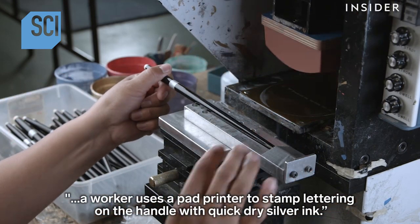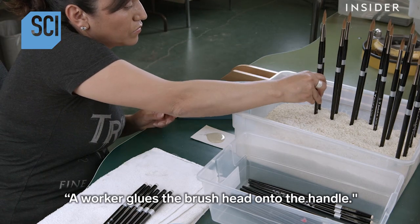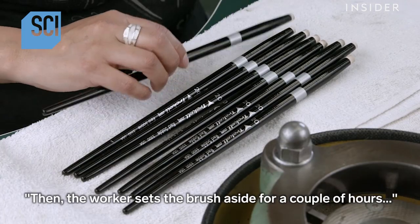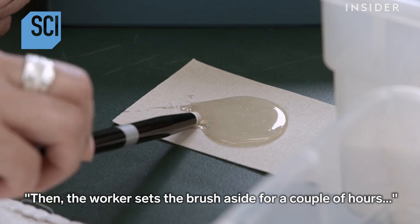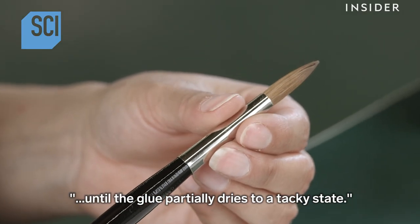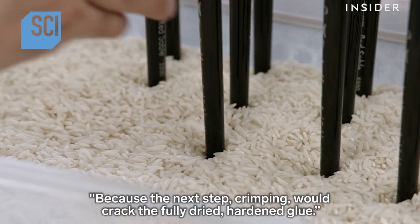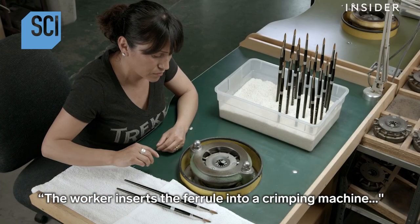Once the last coat of black paint dries, a worker uses a pad printer to stamp lettering on the handle with quick-dry silver ink. A worker then glues the brush head onto the handle and sets the brush aside for a couple of hours until the glue partially dries to a tacky state, because the next step — crimping — would crack fully dried, hardened glue.